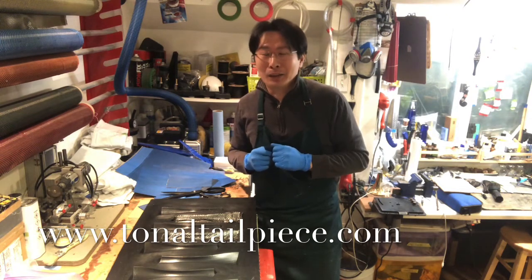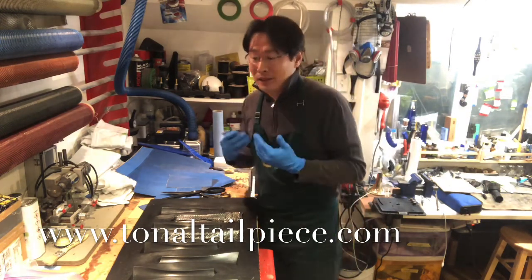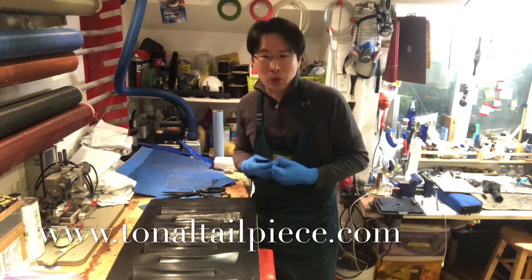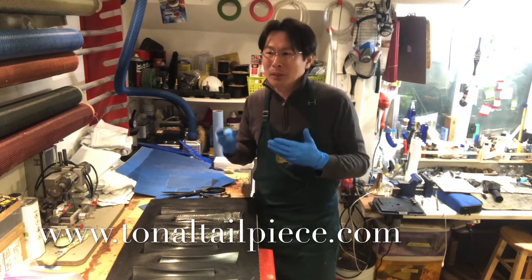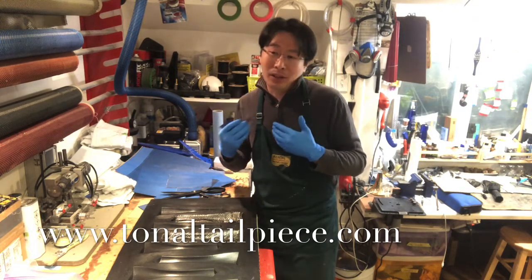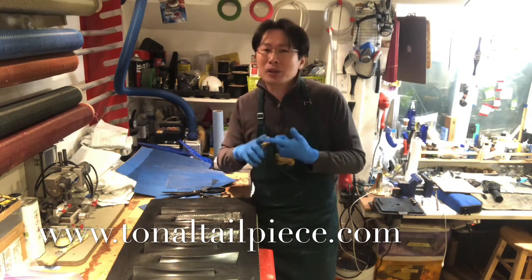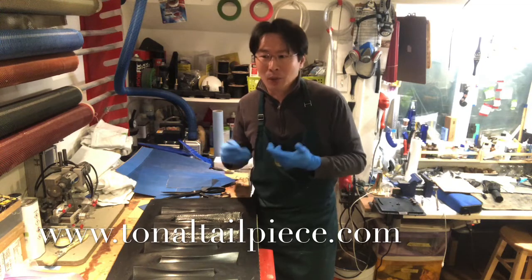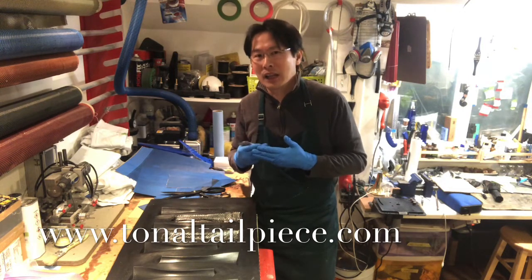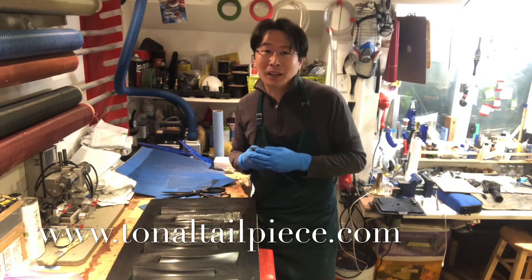Not all carbon fiber tailpieces are the same. Every piece I make, I make as if it's for my own cello. We spend tens of thousands, hundreds of thousands, or even millions on instruments — or it might be your precious first cello — it doesn't matter, it's something so special to every cellist. And yes, I'm a cellist. If I were putting something on my cello, I want it to be the best. Our bridges are cut by hand, our pegs are shaped by hand — that's why I wanted to reiterate how important it is to take utmost care even in making the tailpieces.